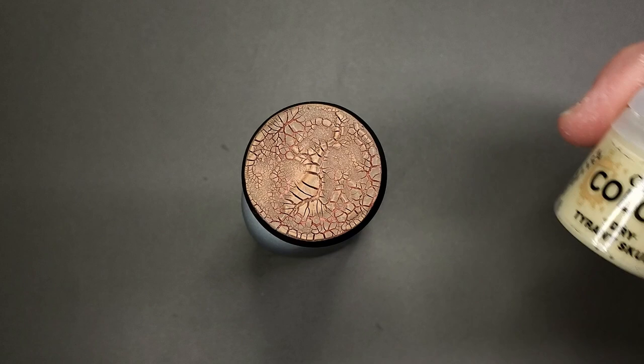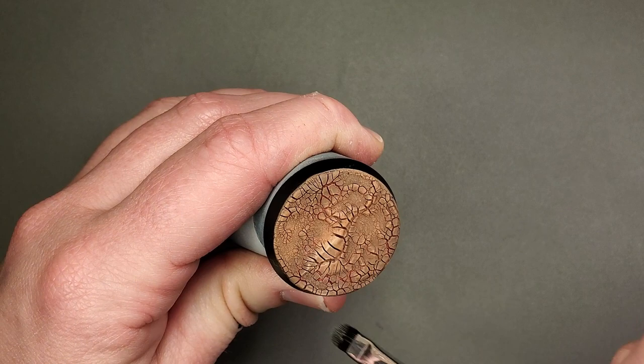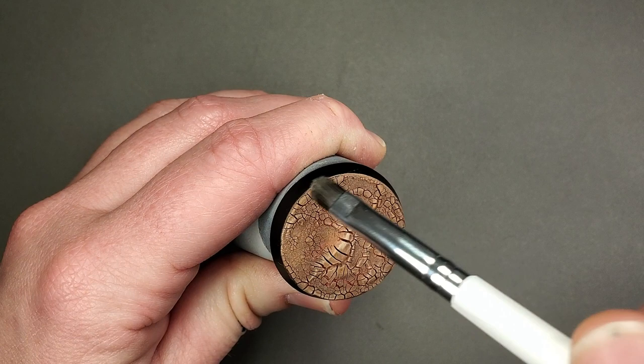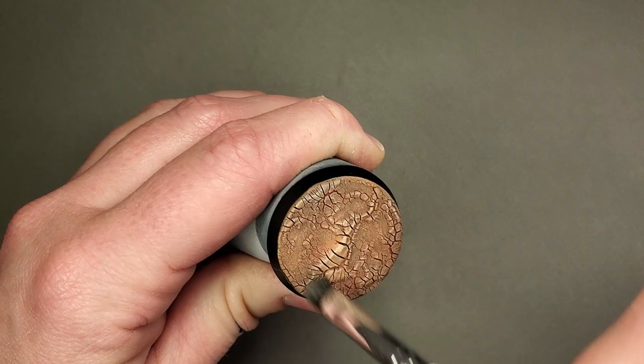This next step is another dry brush highlight, this time using Tyrant Skull, though any dark ivory will work — Choppy Bone, Flayed One Flesh, maybe even Screaming Skull. Basically anything with a yellowish tint, because it's going to give a nice sickly dried skin texture. I'm using an ELF concealer brush — another makeup brush that provides additional color saturation but gives you a little bit greater control, as it's only about the width of your pinky nail. It's very good for just highlighting the most textured portions of the base, so that it looks a bit more like dried skin.